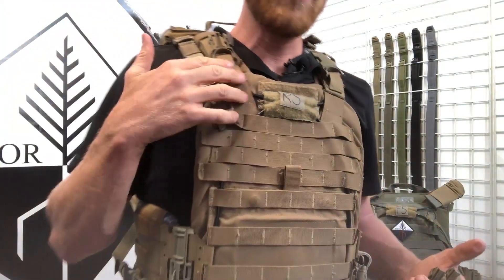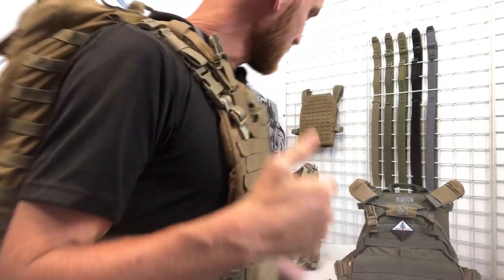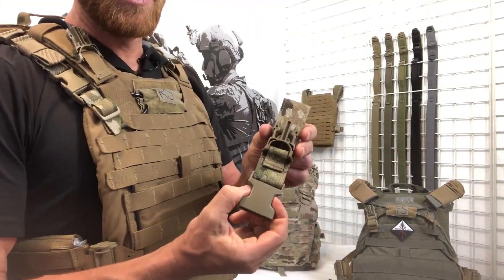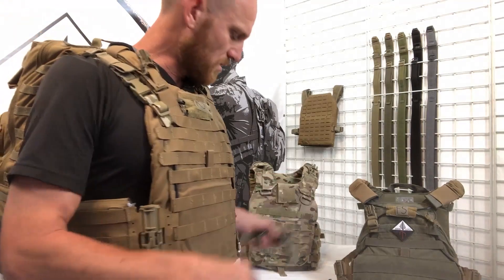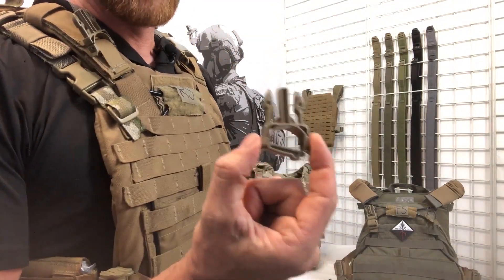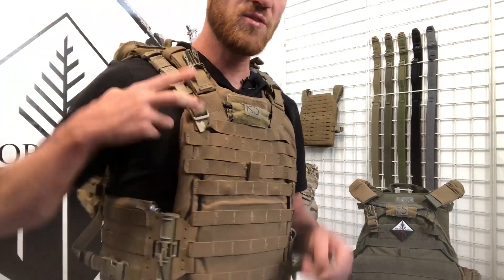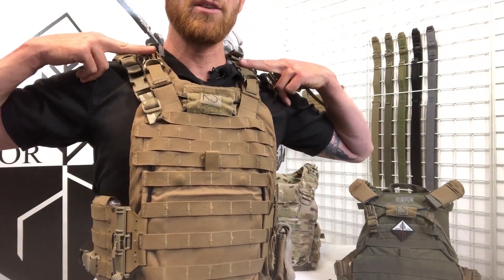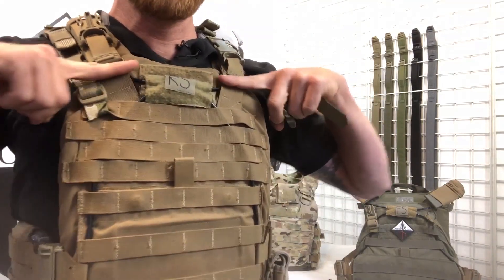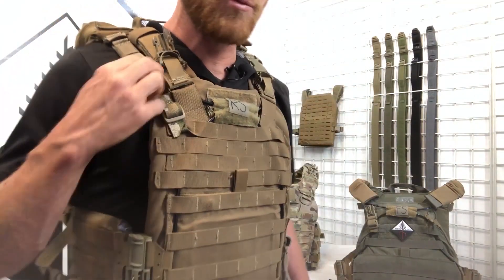Now all the Arbor Arms plate carriers — Frickit RS — and if you're a soldier, we've got the IOTV to Tradesman adapter — all have anchor points where you can put the Snap-on male. This does two things: one, it moves the buckle up onto the shoulder strap and out of your shooter pocket, and two, it removes it above your maritime release.